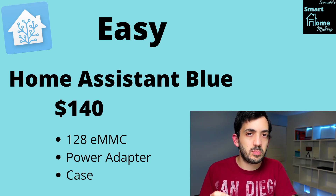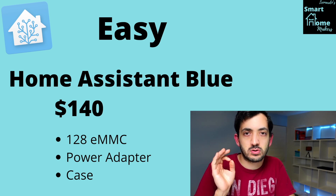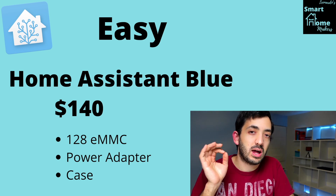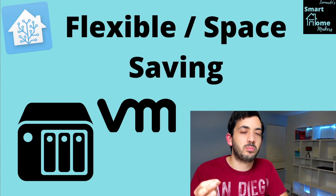The hardware behind the scenes is an Odroid N2 Plus with 4 gigs of RAM and 128 gigs of flash storage. The package also includes a power adapter and a case.